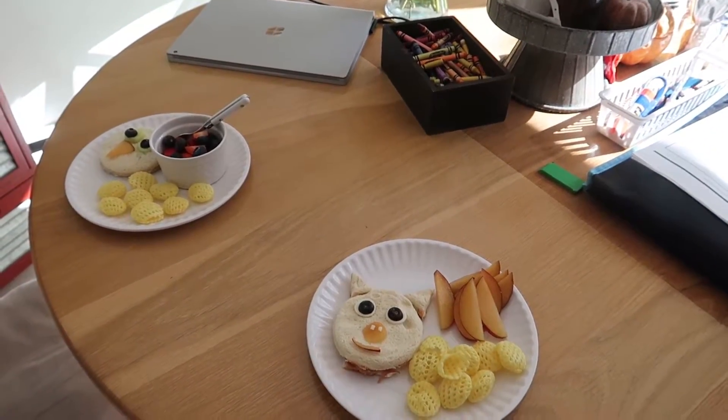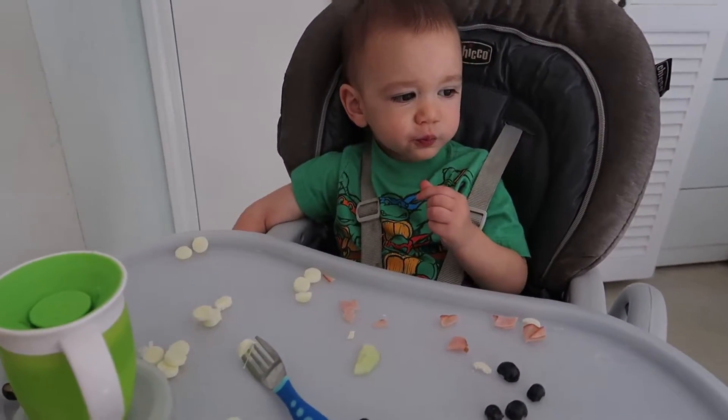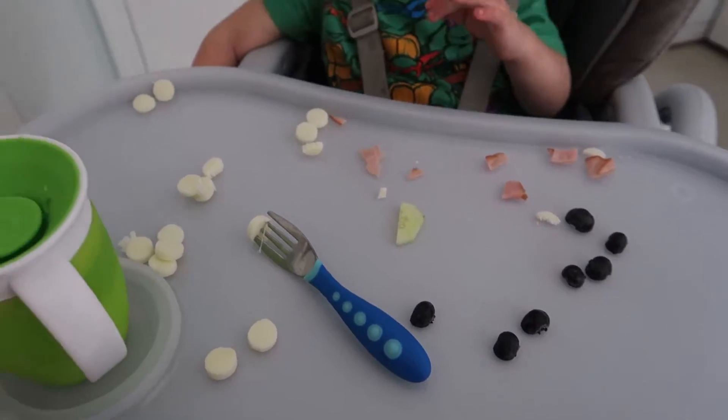My youngest 18-month-old son is eating the same ingredients — cheese, ham, cucumbers, and blueberries.